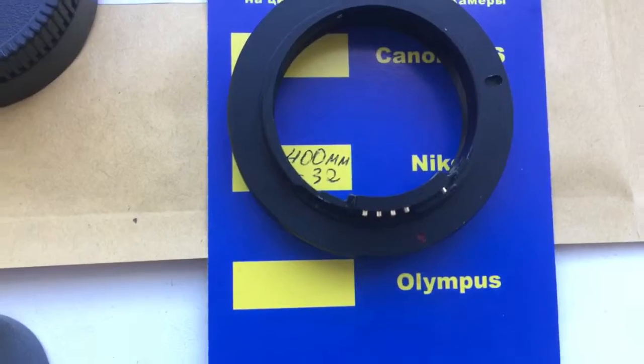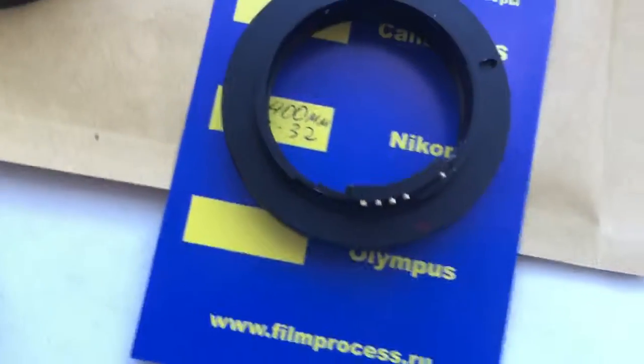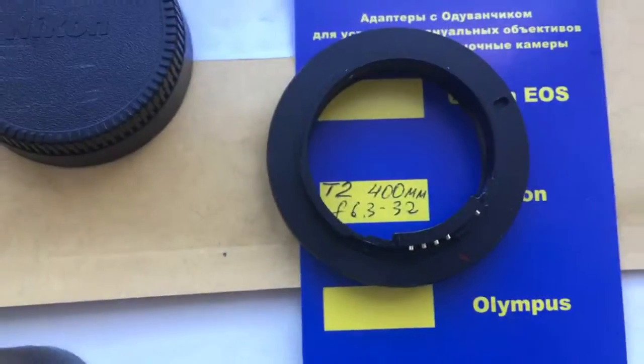This is your adapter — T2 Nikon. The chip is very, very fragile. Thank you.